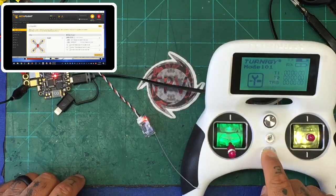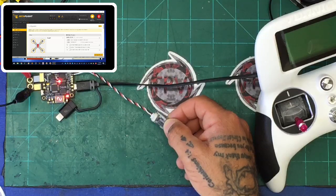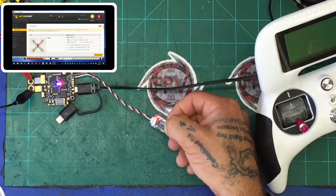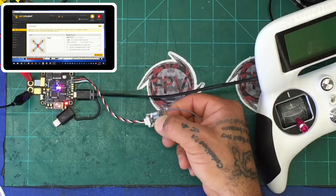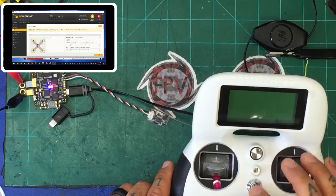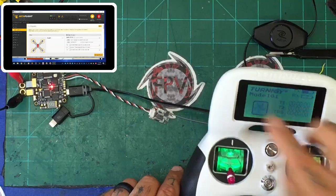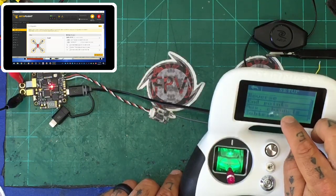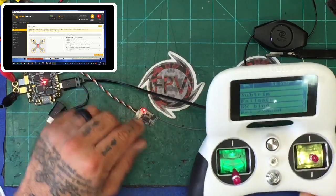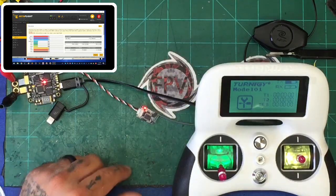If you power off your transmitter you'll see the red light start blinking on the receiver. Let me show you what it looks like if a receiver has no binding at all — if you hold the bind button and flip on the power switch, you'll see a rapid blinking light, which means it has not been bound. Even if you turn the radio on with rapid blinking, it won't connect. So go into your transmitter menu, hit RX Bind, and you'll automatically see the quick blinking stop and go to a slow blinking red — that means you're bound. Hit the back button and the red light will now be solid, and you'll see stick movement in BetaFlight.